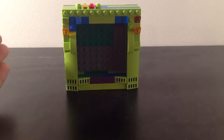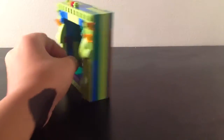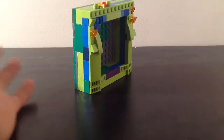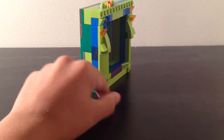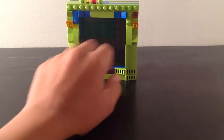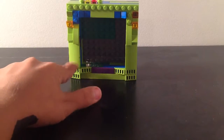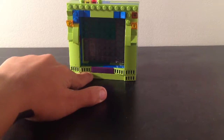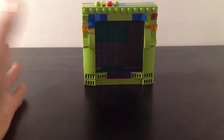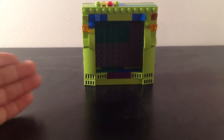I just want to show you how inventive you guys could get with these things. You could just grab random colors and just put them anywhere you wanted, and just make a little square, so then you could have some space in the middle and just decorate it if you wanted. I just put random pieces all around, and yeah, this shows how creative and inventive you could be with this.